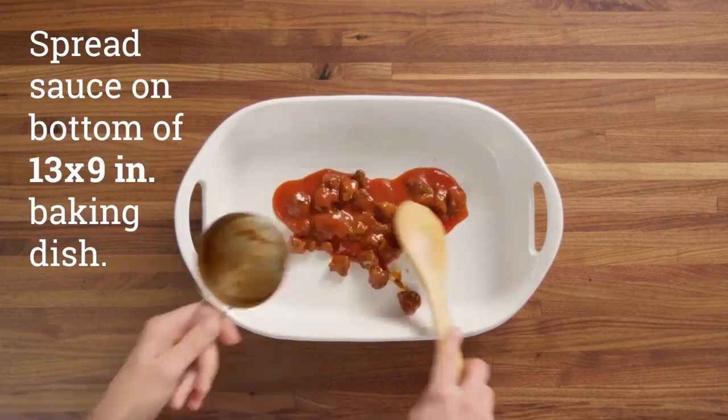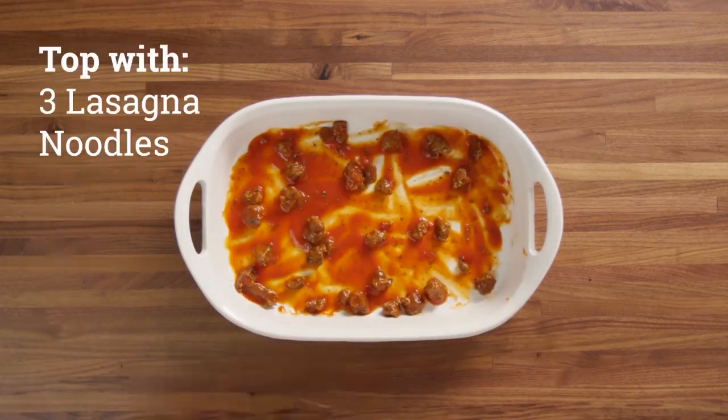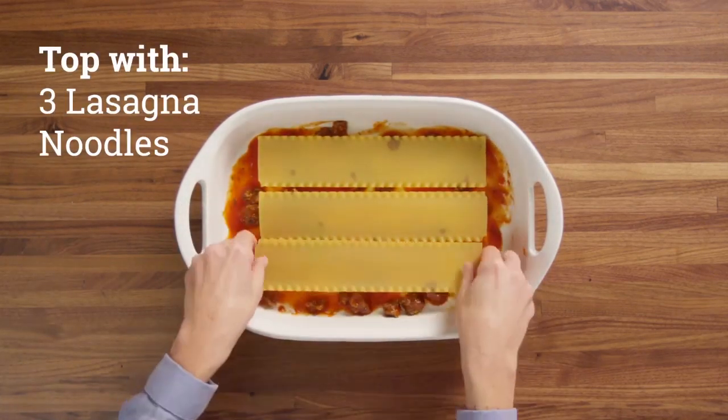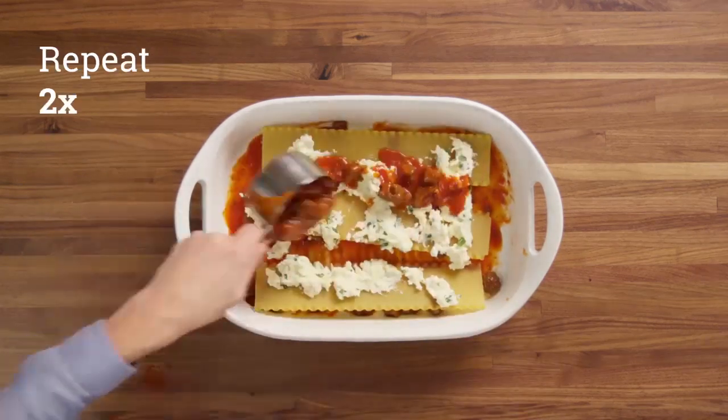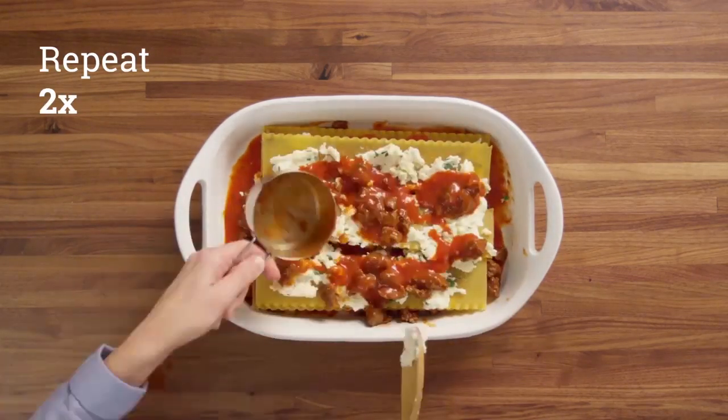Next you're going to spread your sauce into the bottom of a baking dish. Then you're going to top that off with some lasagna noodles — be sure to boil them first. Then you're going to add your ricotta cheese mixture. Now you're going to want to repeat this process a couple times just to make sure it's layered correctly.